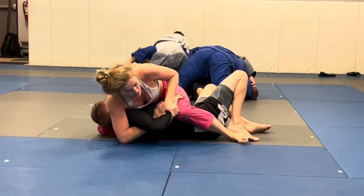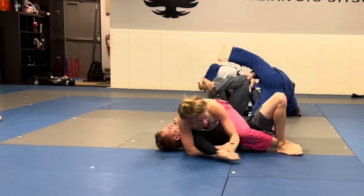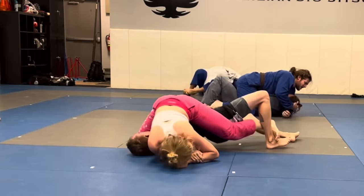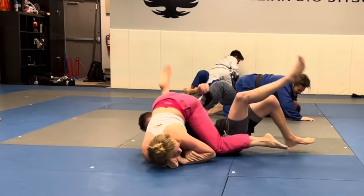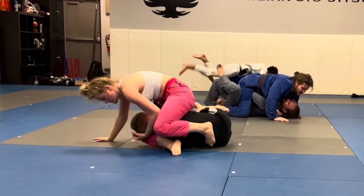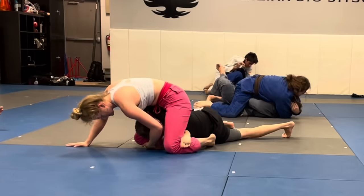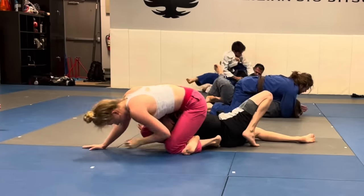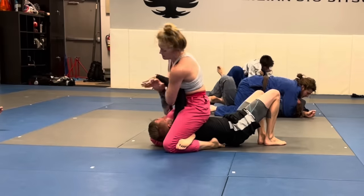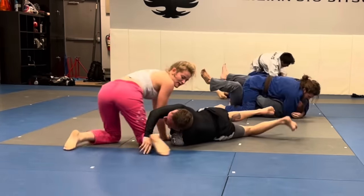Now I'm just submission hunting. I go for the Kimura grip again but he does a good job straightening his arm out, so I can just get a straight arm lock instead. He's really fighting — I went for the Americana as well and he got out. But as he turned in to get his arm away, I locked a triangle, my favorite submission in the mounted triangle position, and finished with a straight arm lock.